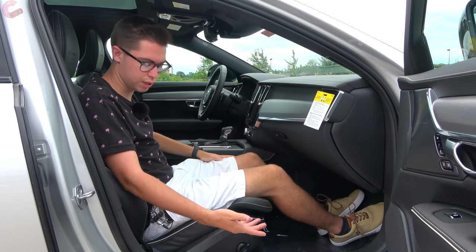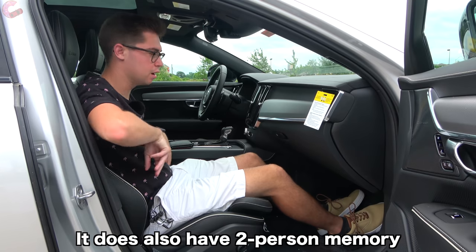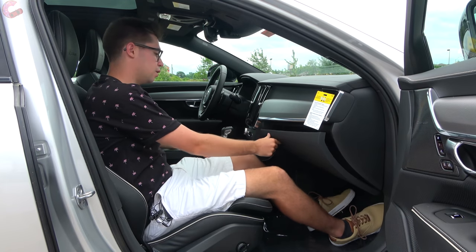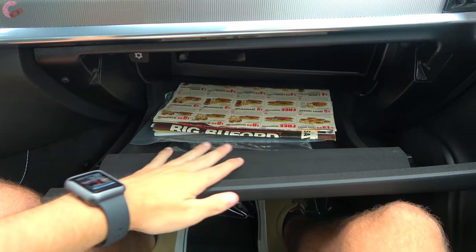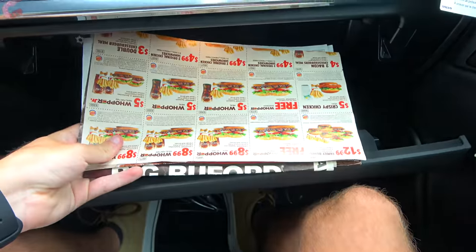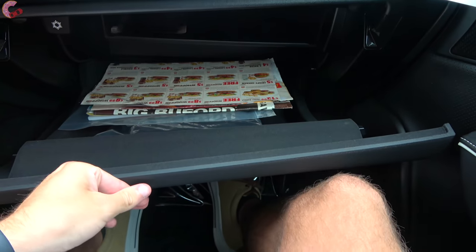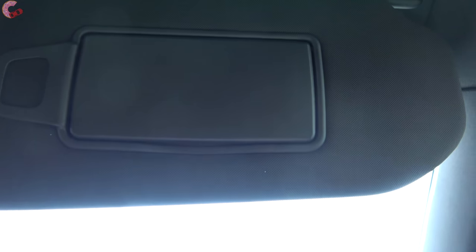Over at your passenger seat, you'll find the same adjustments as the driver and this incredibly comfortable seat. Here in front you will find a really good-size glove box — it opens very wide and there is tons of room. Up top we have a sun visor with an LED light and mirror that does detach, however it does not extend.